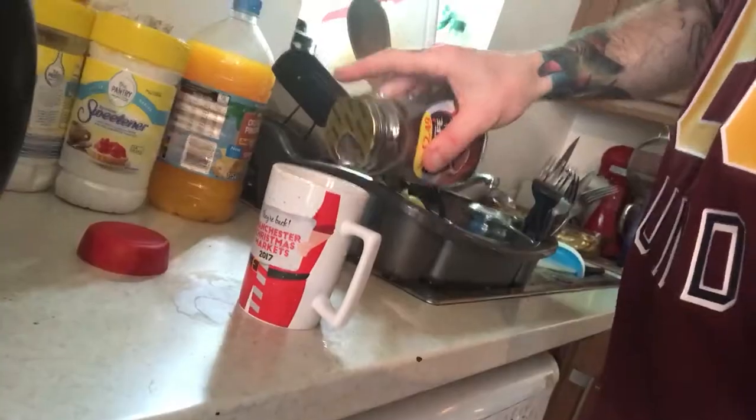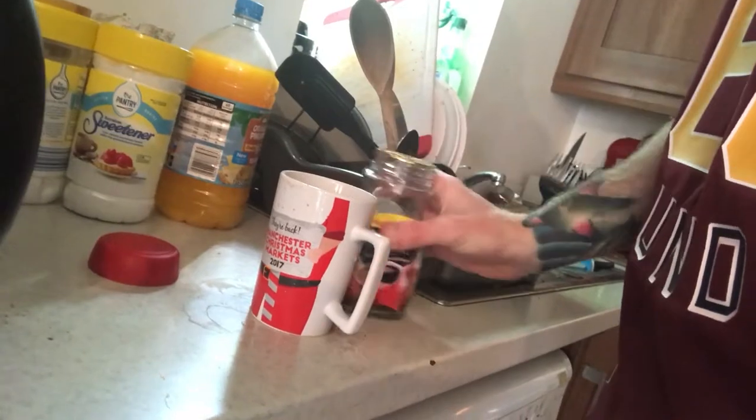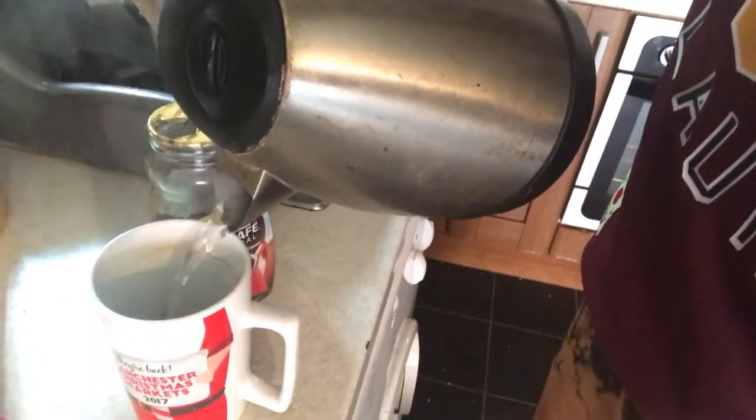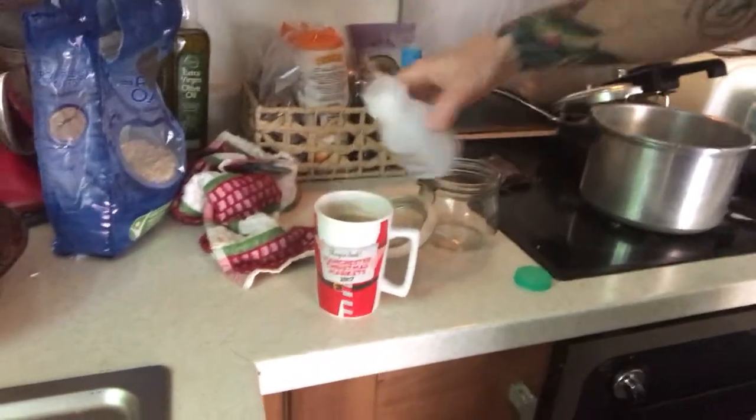Step one is you gotta make some strong coffee or espresso, like a shot of it, just a little. Then you gotta add some milk, like that much. Put it in the coffee.